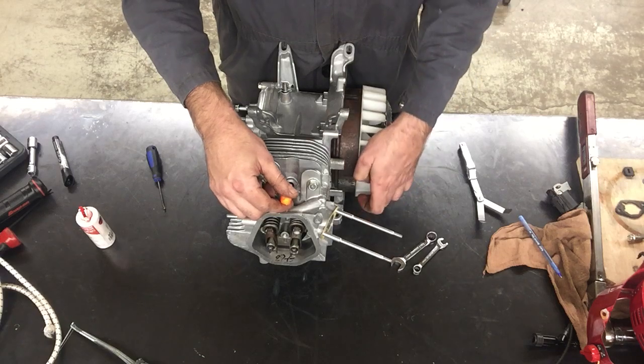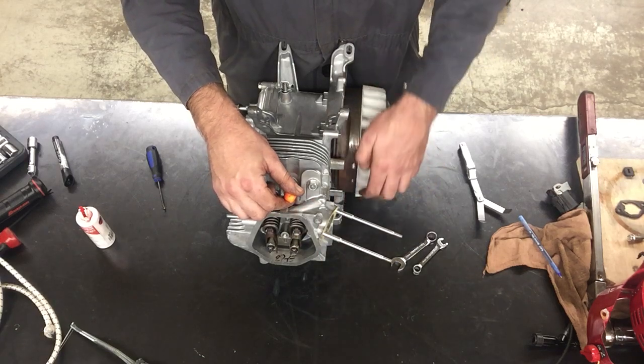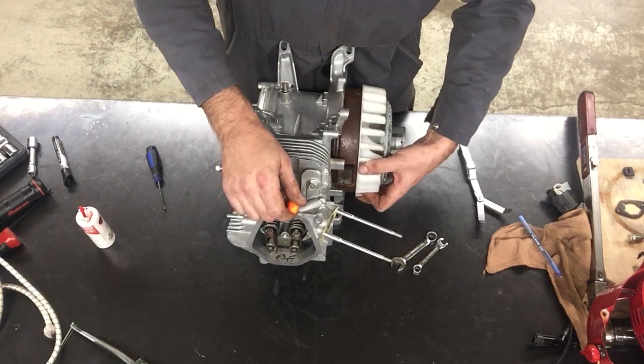This is our intake stroke. Intake valve open, piston going down. Intake valves closed, piston now coming up to the top.